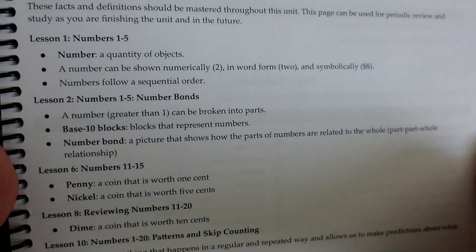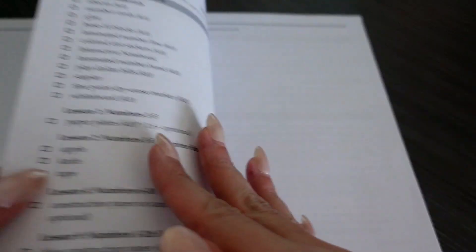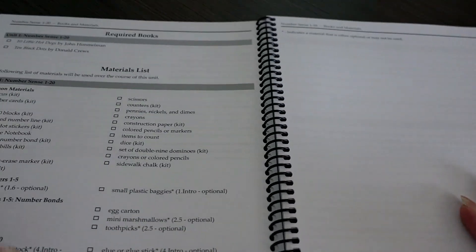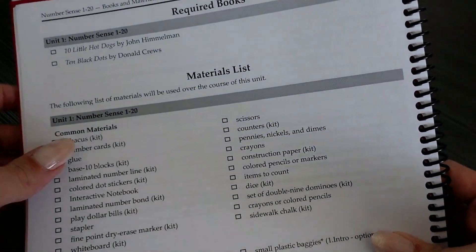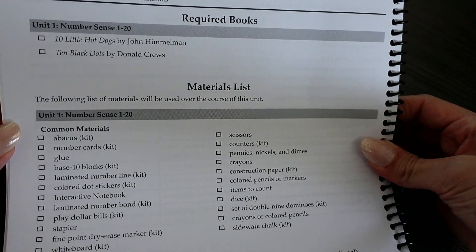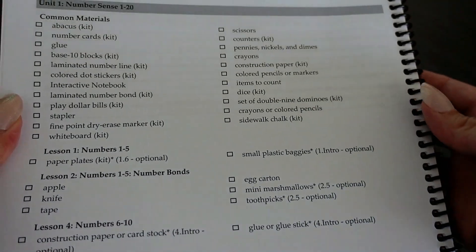Then we move on to the unit review sheet. These are facts that your child will master in the specific unit — a great page to review periodically to make sure your child is on track and understanding the concepts. Then we move on to the required books. If you purchased the entire curriculum package, these are the books you'll want to pull out for this specific unit that will correspond with the lesson. Then there's the materials list.